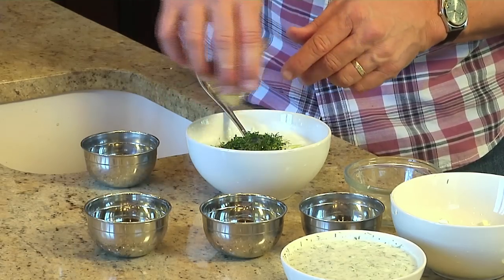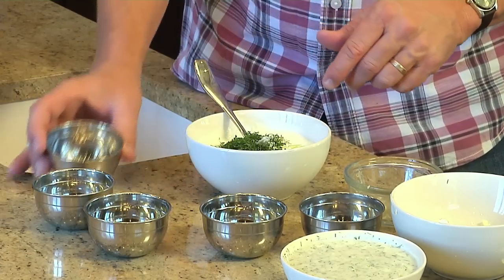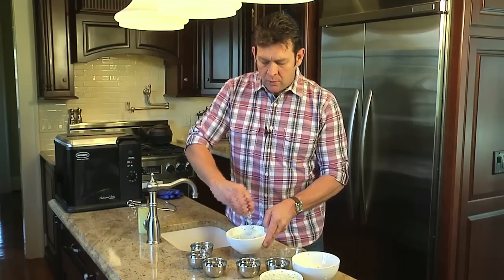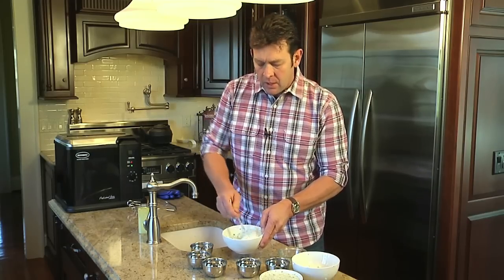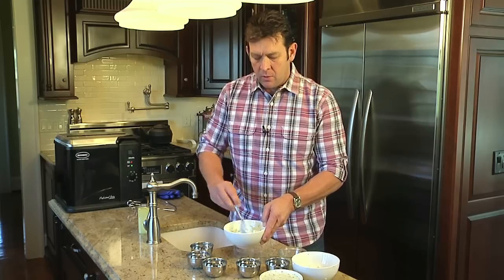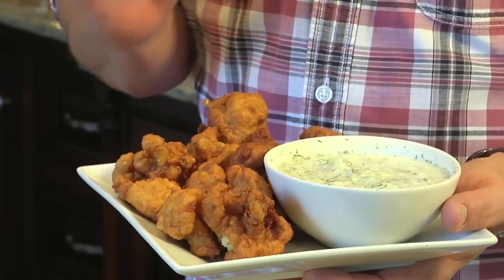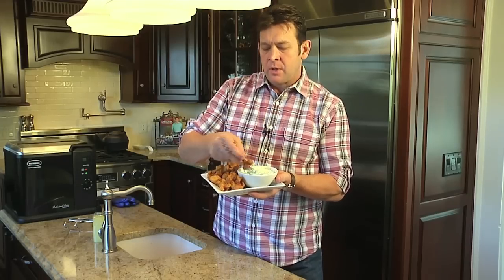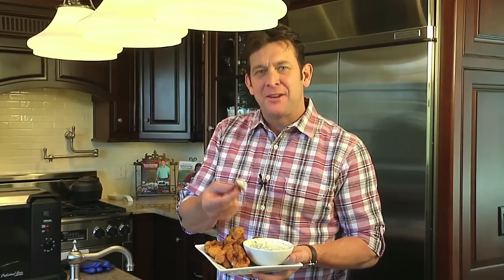You want to have this sit in the refrigerator and chill for about an hour, but no more than one day. This is a great recipe because you've got a nice little kick with the cauliflower mixed with a cool yogurt dip for a dadgum good recipe. Again, I'm John McLemore with Masterbuilt — dadgum that's good!